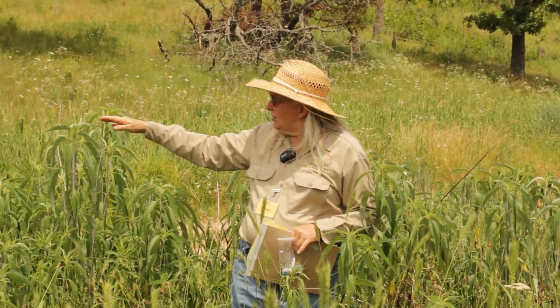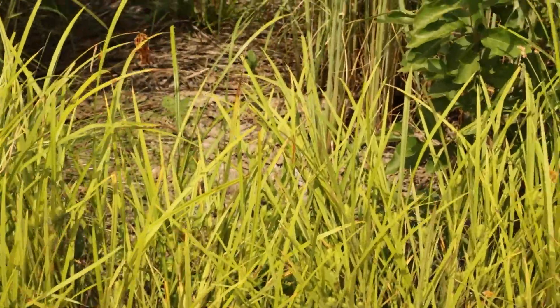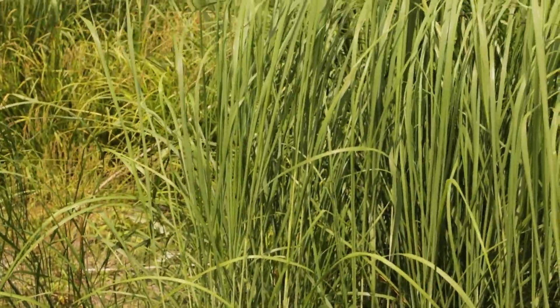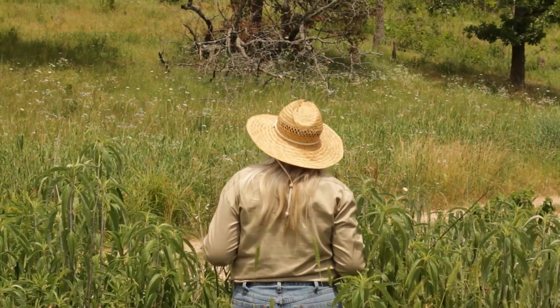There's some sedges in front of it. There's some fowl manna grass that's got a seed head on, and there's more in the shade. And then the eastern gamma grass. So this here is just a wet bottom all spring long, and that's some of the diversity that's growing there.